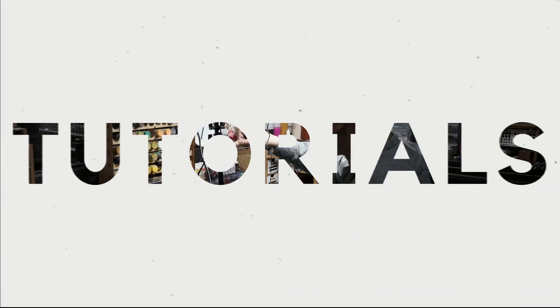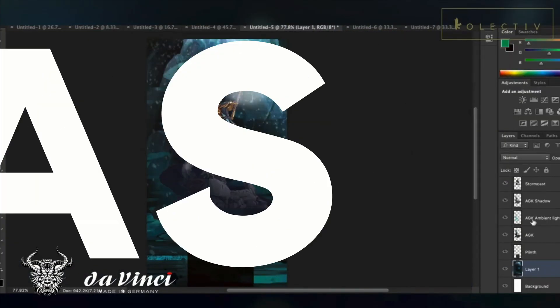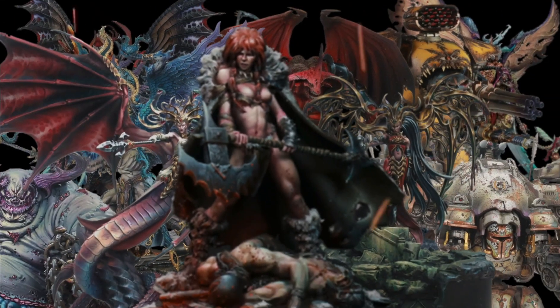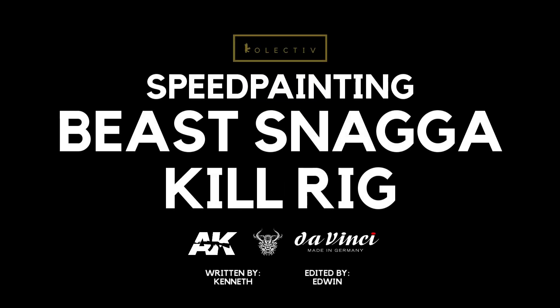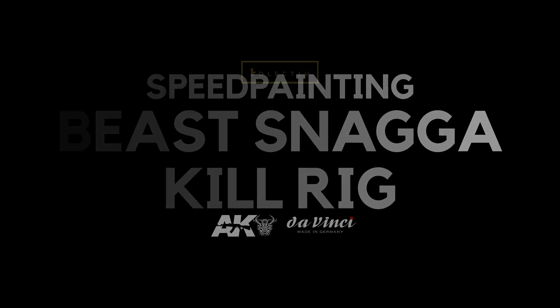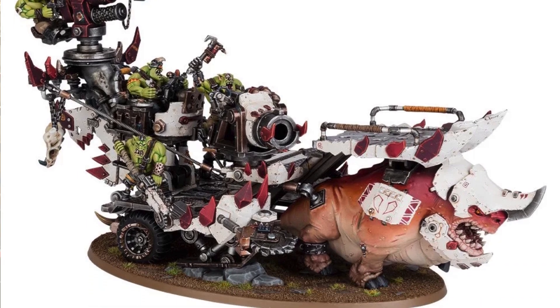In today's video, we're going to take a look at the latest B-Snagger Q-Rig and how you can take it from grey plastic to tabletop in no time. Welcome back to The Studio Collectors. Let's take a closer look at the new B-Snagger's Q-Rig. Just by opening the box, we already know that this is going to be a beast of a project.